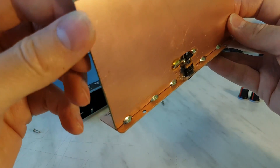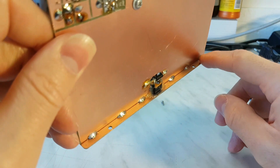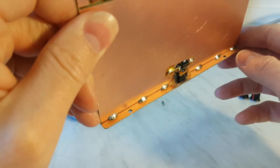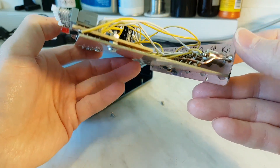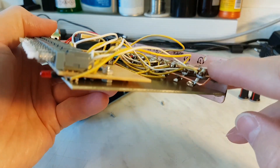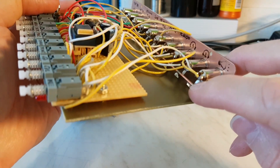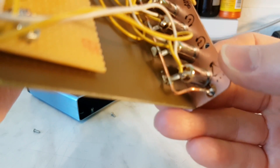These two boards are joined with solder here. All plugs, all connectors, and grounds are connected together at one point with 2.5 millimeter or 1.5 millimeter wire.